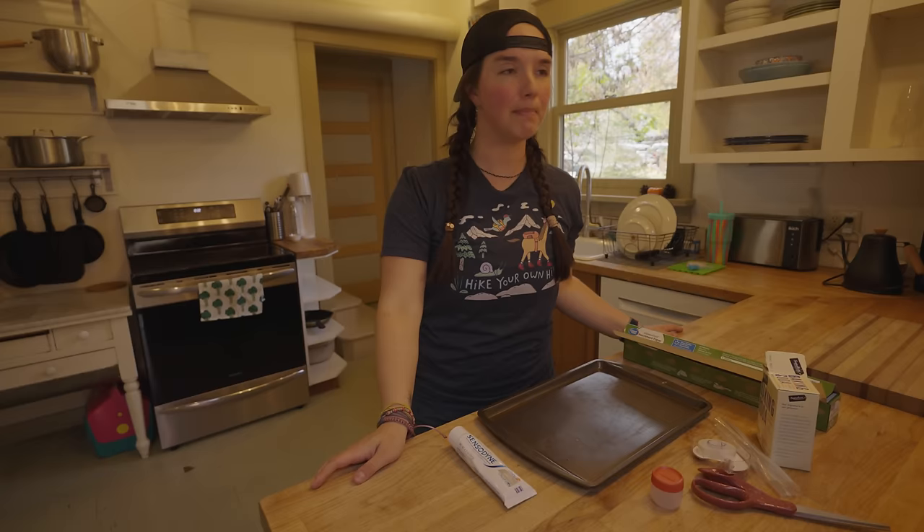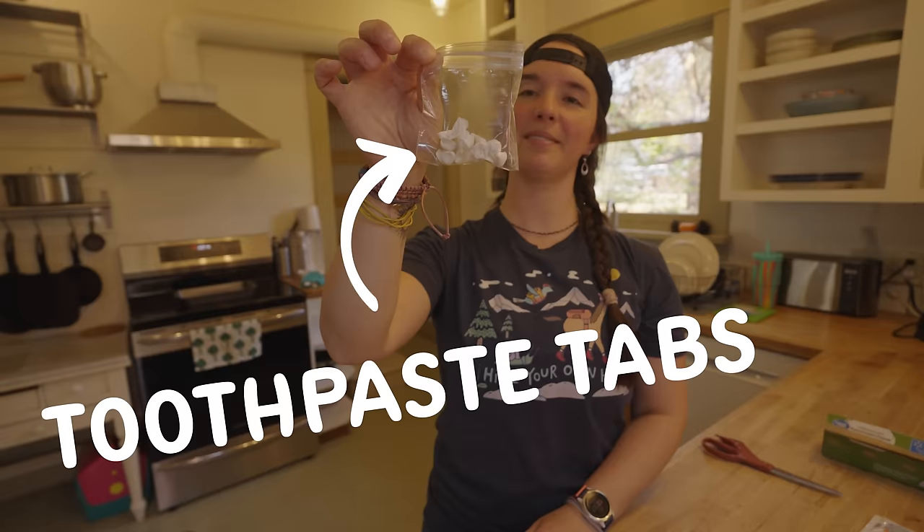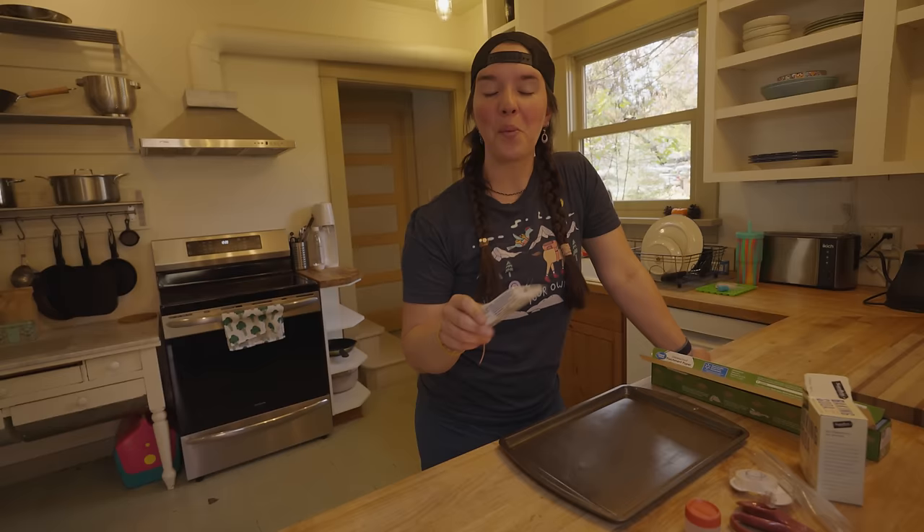All right, on to the next DIY, which is going to take us to the kitchen. Next up, I'm going to show you how to make toothpaste tabs.